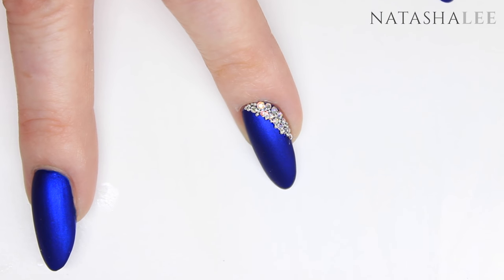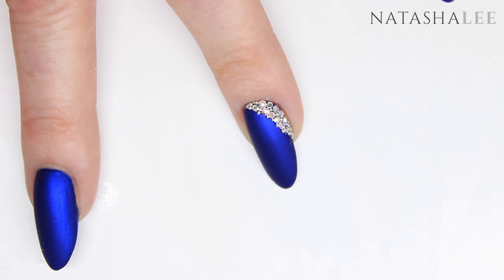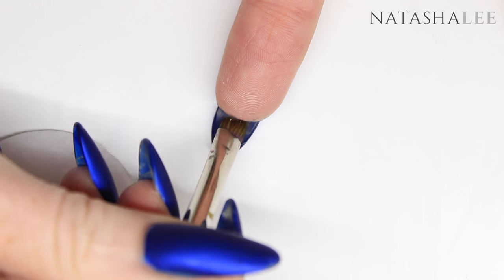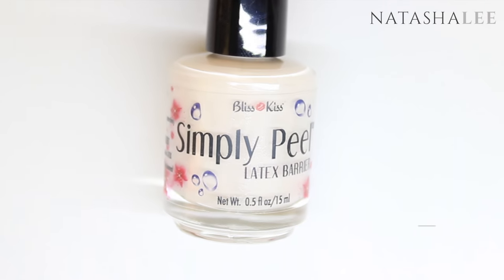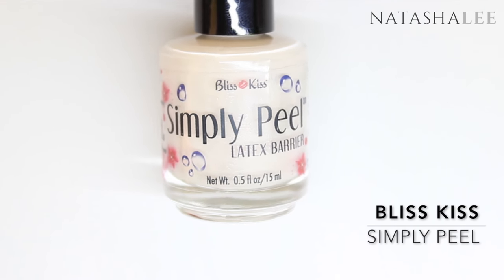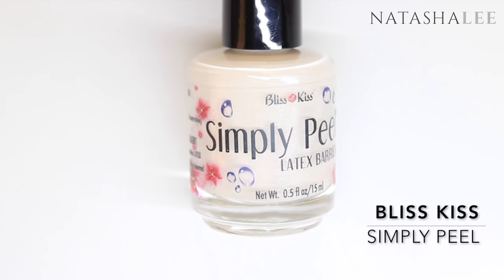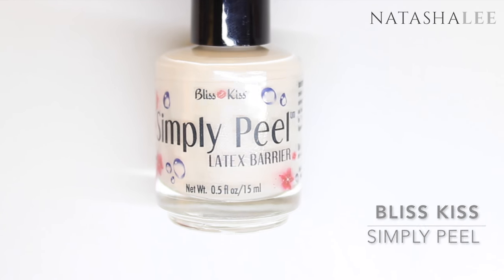This is the first stage finished and it is so pretty — you could just leave it like this if you wanted, but I want to make it extra special. So on to stage two! If you follow me on Instagram, you'll see that I just received an order from the US from Bliss Kiss, with Simply Peel and Simply Pure.